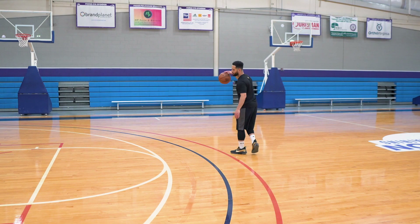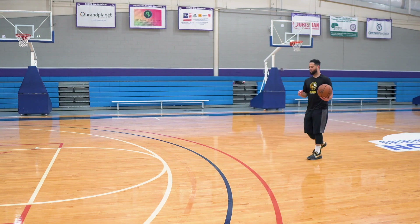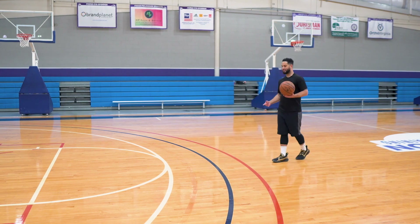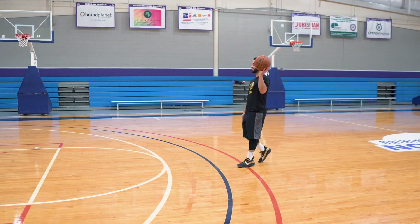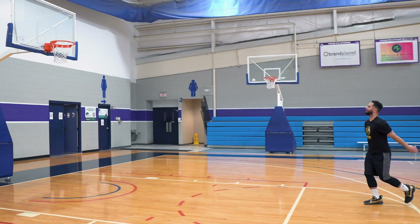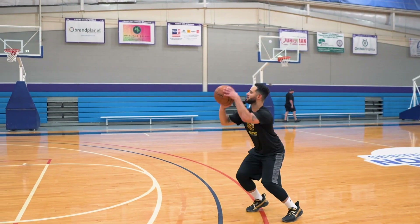Let me just show you what it looks like live. We'll initiate this move with our left hand because that's how it's more effective with the step back. So we'll do that for the crossover and the step back — it'll be: in-and-out, cross, get into your shot. Now the next one: in-and-out, step back.